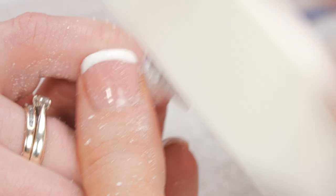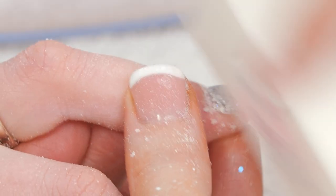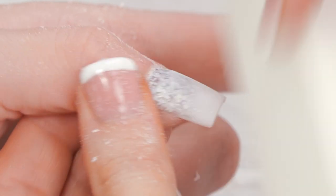Buff over the surface of the nail with a buffer, and clean them all up with some Gel Residue Wipe-off Solution.